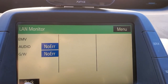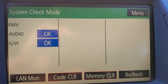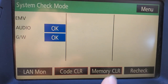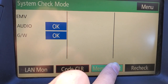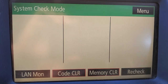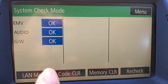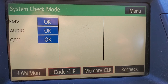So I cleared the code already. Let me go back — code clear, memory clear. Let me see what else is in there. Click on recheck. Now it says EMV okay. Let me try to see if I can start the car now.